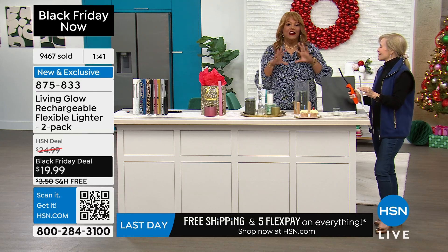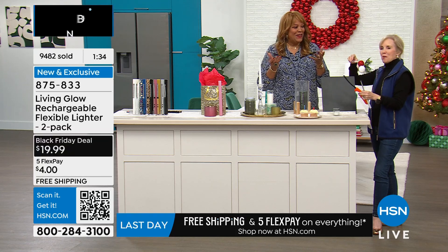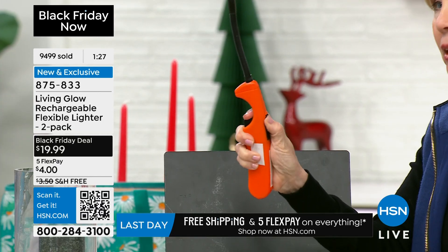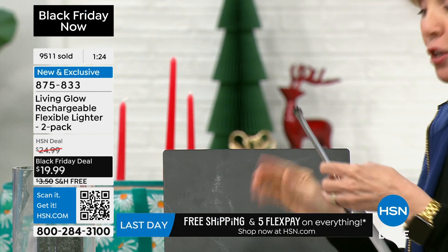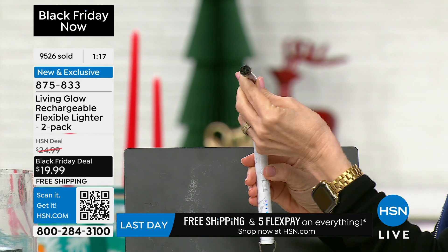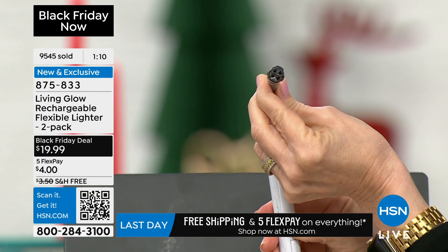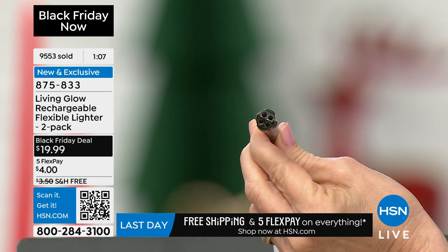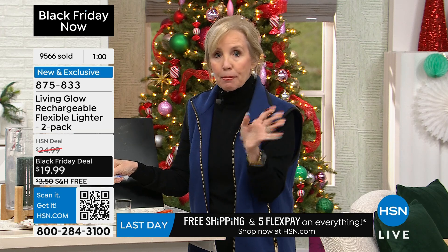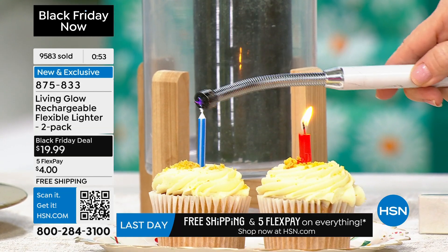You invite everybody over, your kid turns one, you sing happy birthday — and nobody can light that one candle. You've got your matches or that trigger lighter where you need lighter fluid and both hands, and it's frustrating. I want to show you again: it's push-button technology, you push it, there's no flame. You can bend the head — that right there is called an electric arc. It'll light anything your matches or a lighter will, including your campfire and birthday candles.